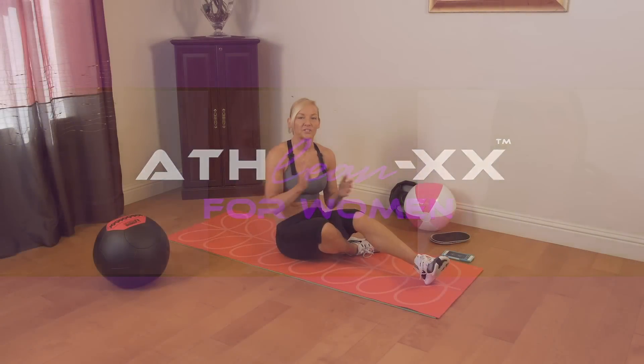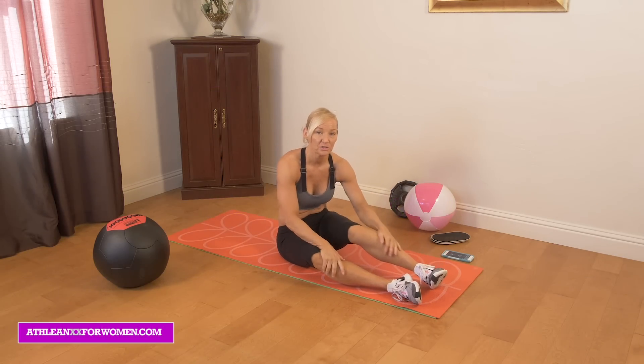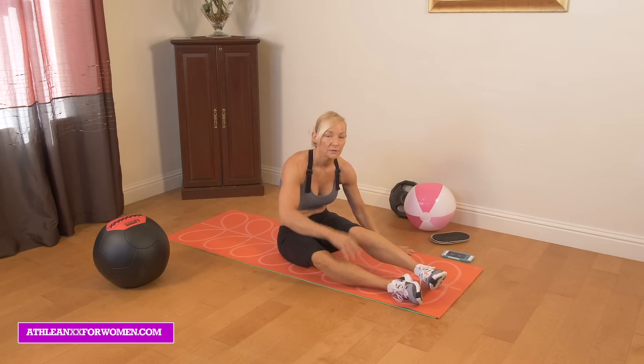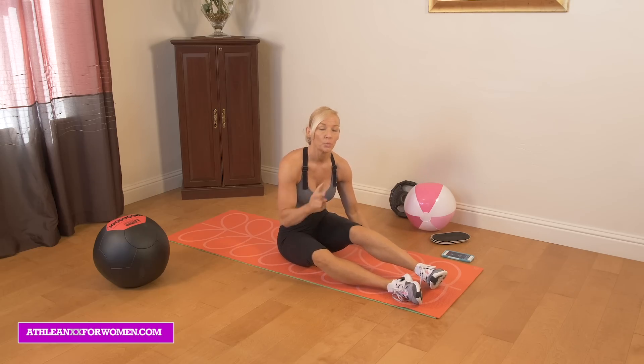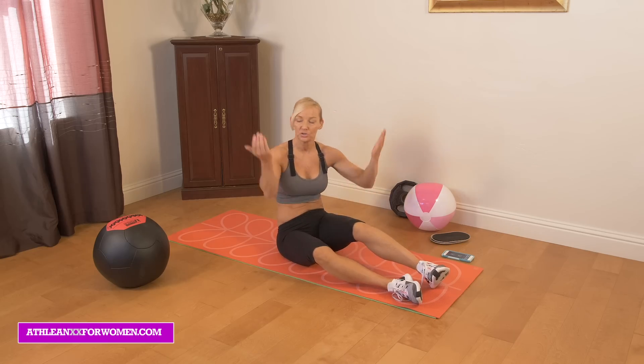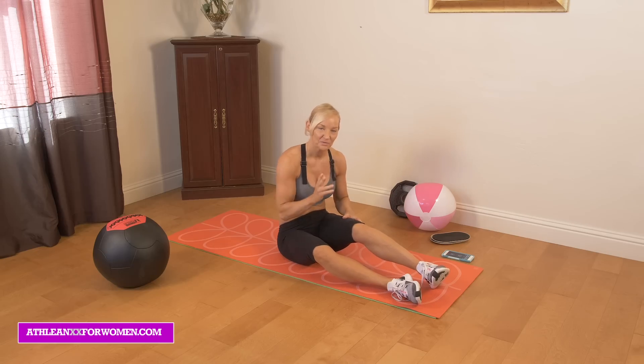We're going to do a 10-minute intense lower ab workout today. I have five different exercises we're going to go through. We're going to do 45 seconds of work, 15 seconds of rest, and we're going to do two rounds per exercise. Once we've finished that first exercise, we'll enjoy the 15 seconds of rest, then repeat the exercise, and move on to the next one until we're done with all five.